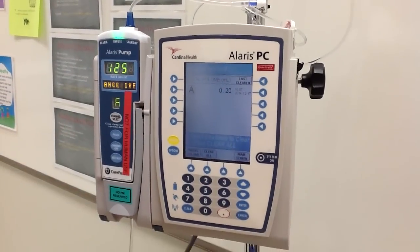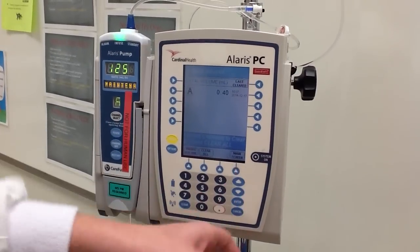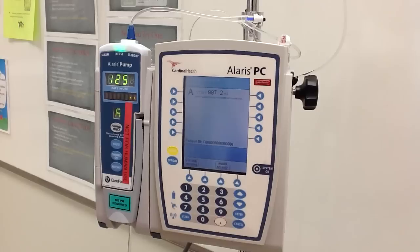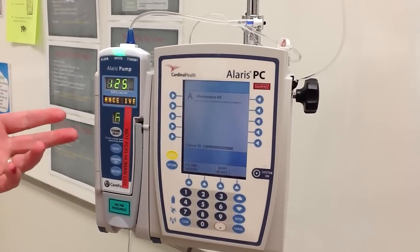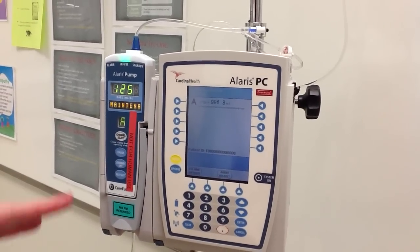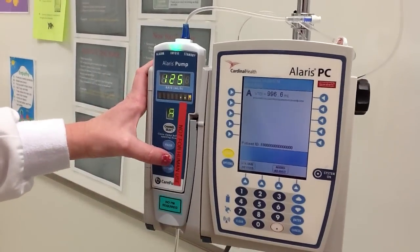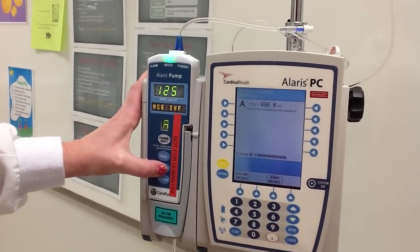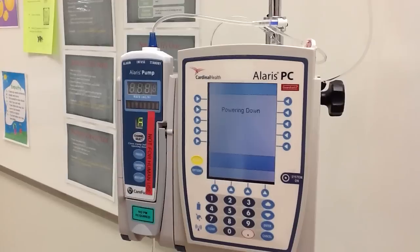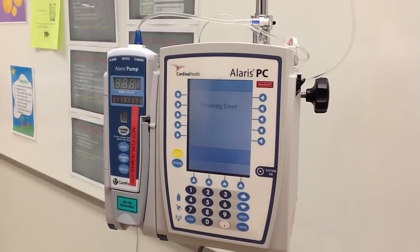You would do that at the end of your shift. Once you have cleared it, you can go back to your main screen, and it's going to tell you which channel is running, your rate, and how much has infused. When you are finished with your IV or it's been discontinued, you can hit the channel off button and hold it for a few seconds. Once it has beeped, you can release the button and it'll power down. And that is how you operate your Alaris IV pump.